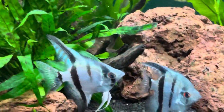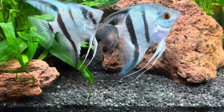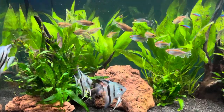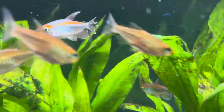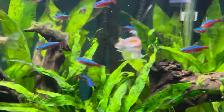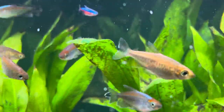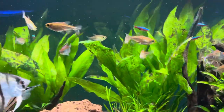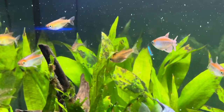There's just been a shipment, so I'm probably going to pick up another three angels to go in here. The Congo tetras are doing really well — there are about four or five males and the rest are female, about 15 altogether.